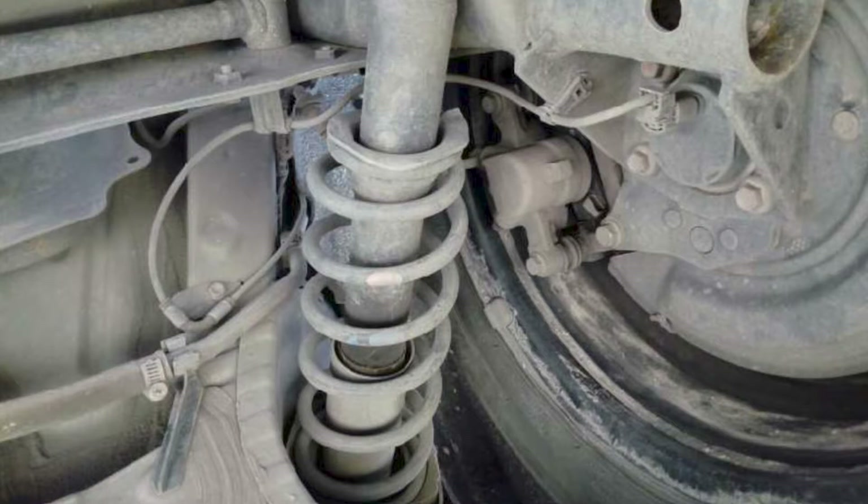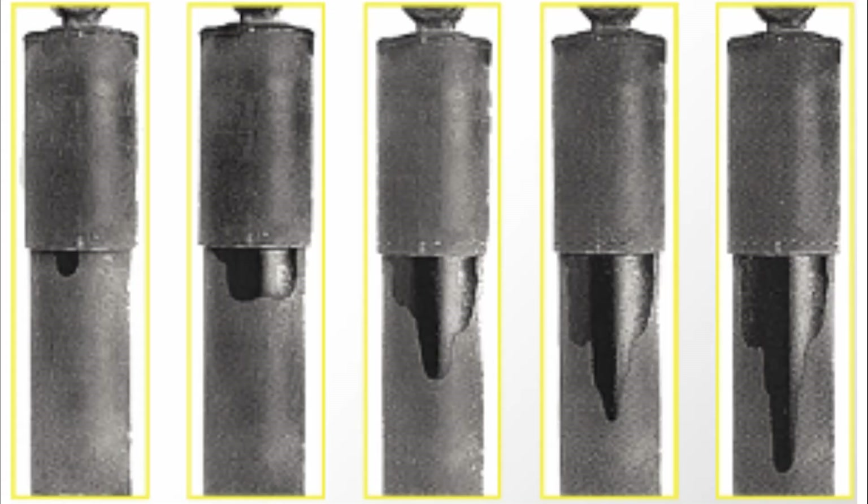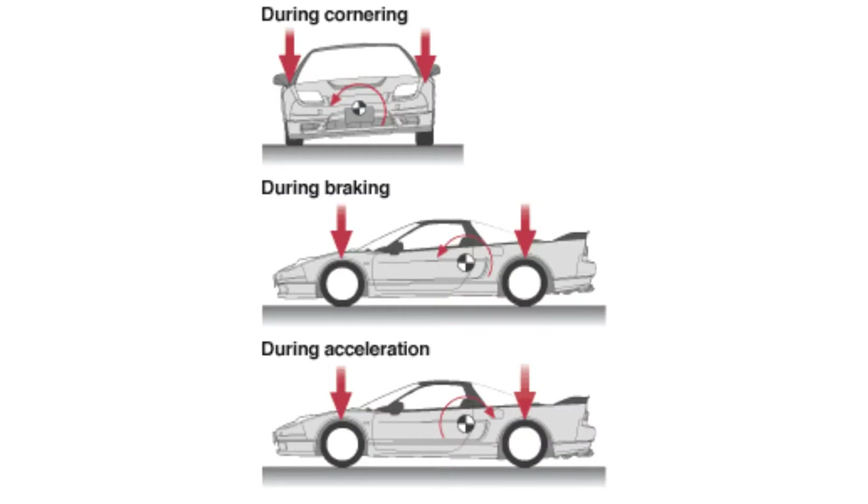Bad shocks are generally diagnosed through a visual inspection, drive test, or a customer's concern of one of the following: cupping on tires, especially if a rotation was performed on schedule but abnormal wear is still occurring; active leaking of oil on the dampening component; a rougher ride; bottoming out — your vehicle's body or suspension hitting the ground when going over a parking garage ramp or backing out of a driveway; longer stopping distances; swaying after a turn, a lane change, or in crosswinds; noticeable bounciness — more than one or two bounces after going over dips or bumps; or any visual damage to the components.